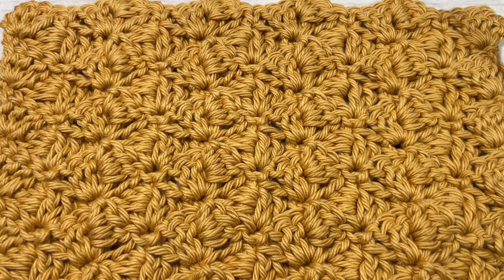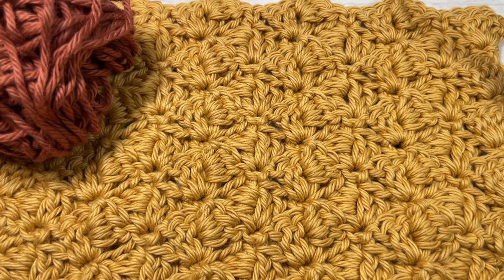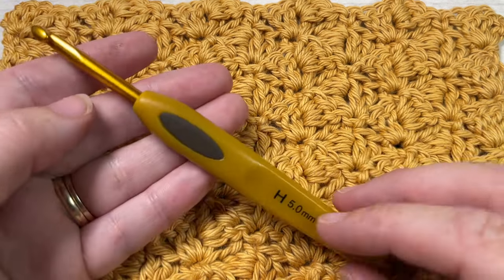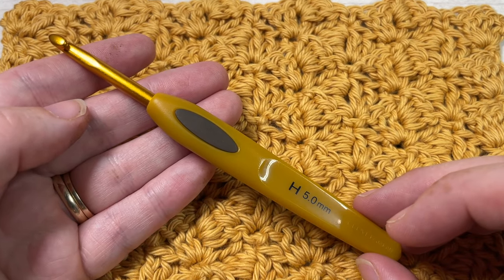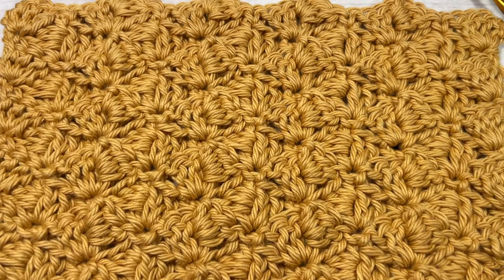Today for the tutorial I'm going to be working in a cotton yarn — this is the 100% Pima cotton by Lion Brand — and you're also going to need a 5 millimeter or H8 crochet hook. Links to these items can be found in the description of this video.